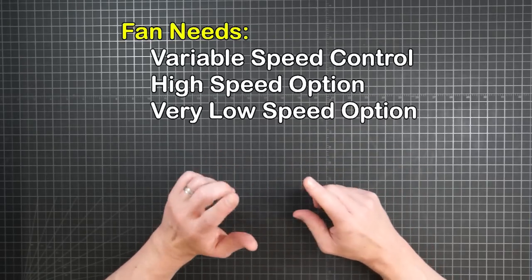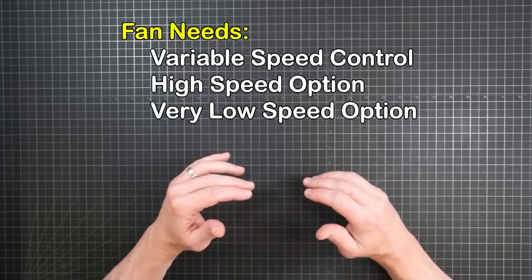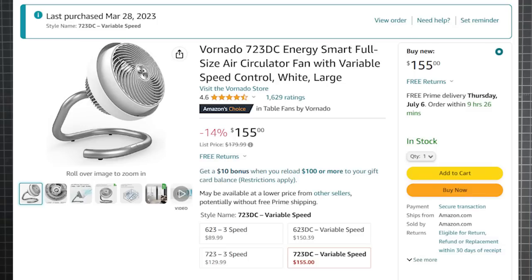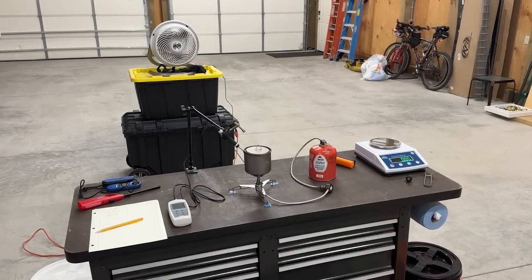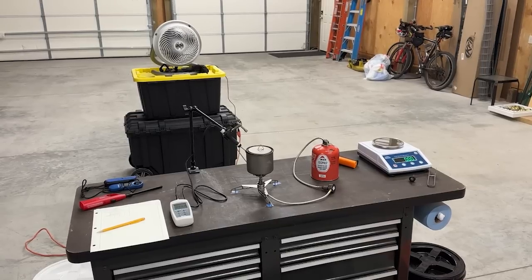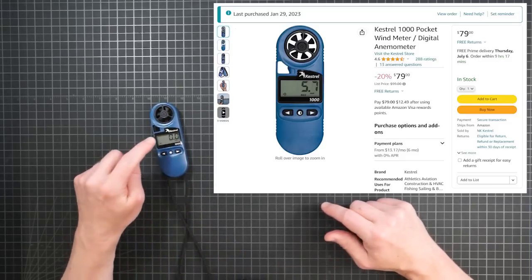I wanted something with variable control so I could set the wind speed myself, and I needed something that could go fast but also very slow. This Vornado 723 DC fit the bill, and the brushless motor gave good repeatability from settings. I set it up to point directly at the pot and put it several feet away to give the air a chance to normalize before reaching the flame.